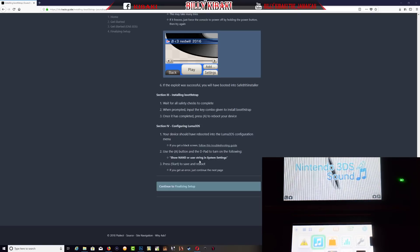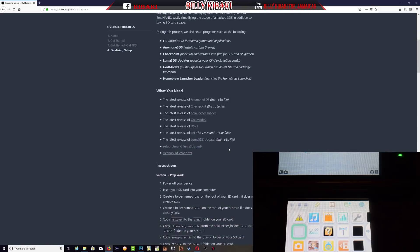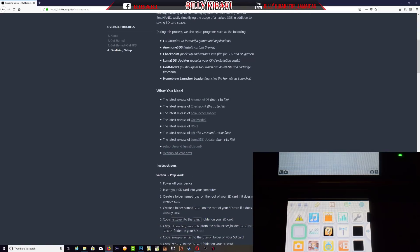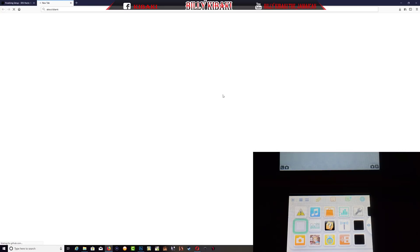Once that's done, let's go over to Finalize Setup. Scroll down and you will come across some stuff that we need to download onto the computer then transfer to the SD card. These are all the files we need — make sure you read through everything. The first one we need to download is the DSP1 SIA file, so click it and download.